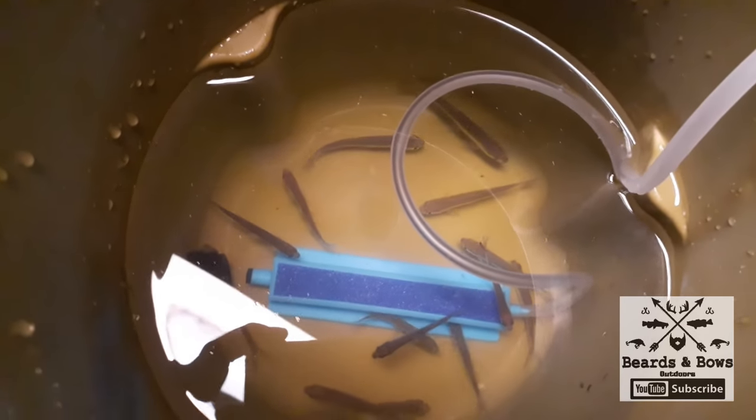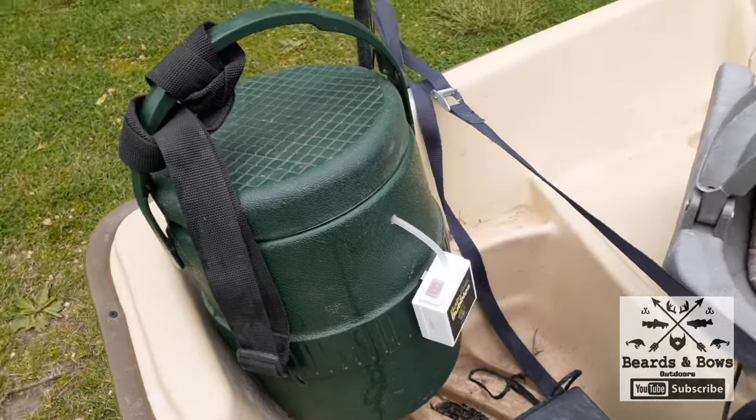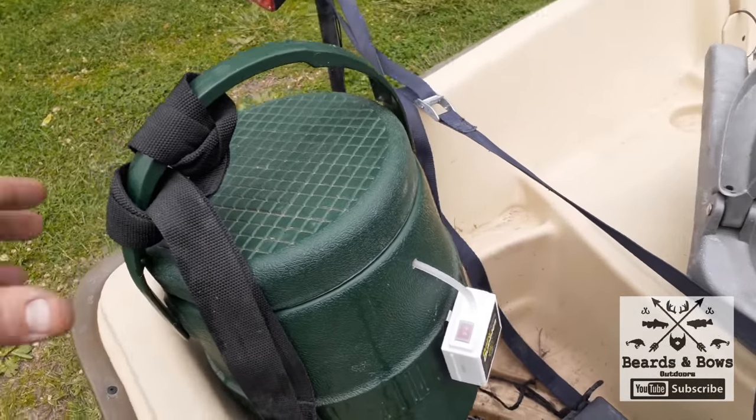Hi guys, there you have it — got minnows in here. Let's flip the bubbler on. Look at that — it'll keep them all day long in this.